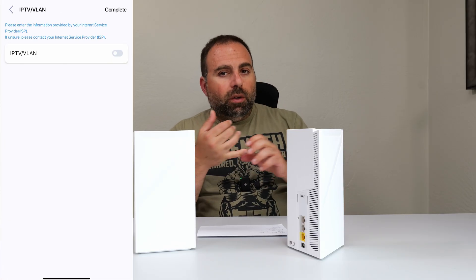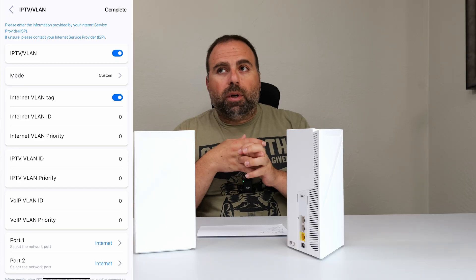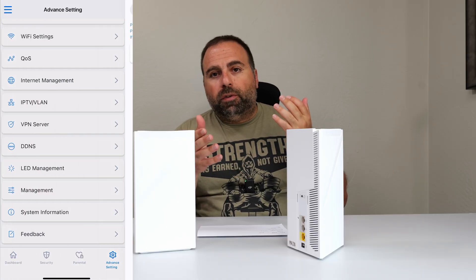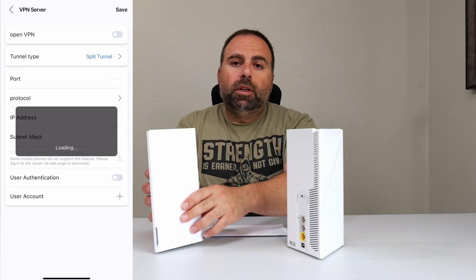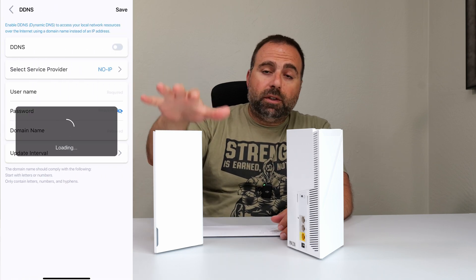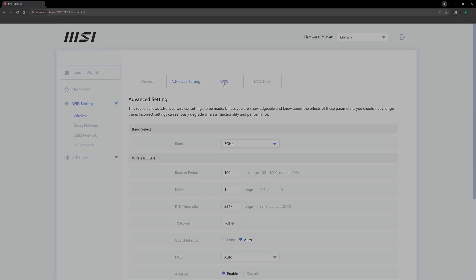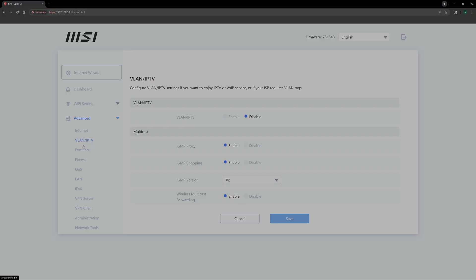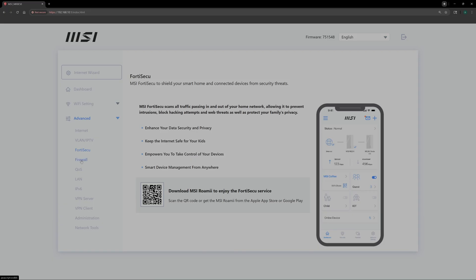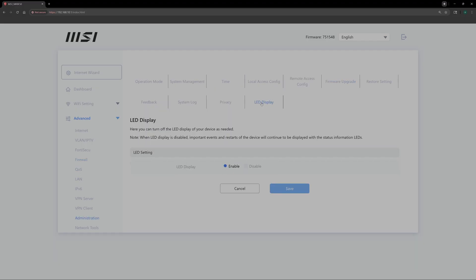You also get the normal stuff like QoS, VPN options, and an IPTV VLAN option. You can do firmware updates, control the LED, and turn it off if you want. If you go to the default gateway website — I believe it was 192.168.10.1 for this one — all those options are there plus more specific things you can enable and disable, really letting you tinker further, accessible via Ethernet or Wi-Fi.